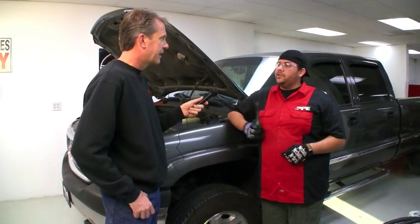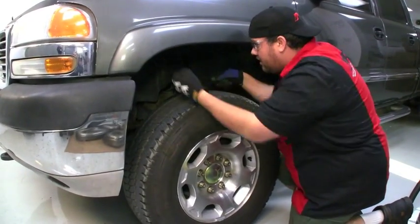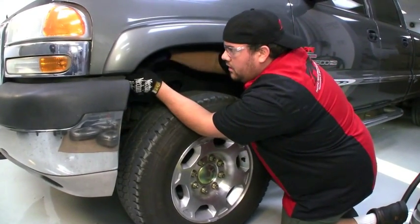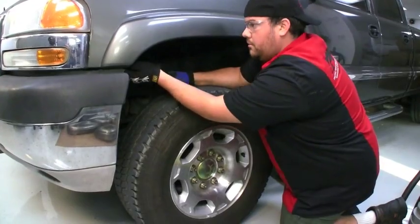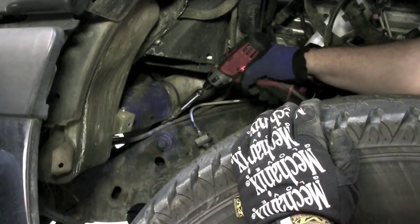What's the first step we'll be doing here today? First step of the process is removing each of the inner fender liners. Use an 11mm deep socket to start taking off the clamps.